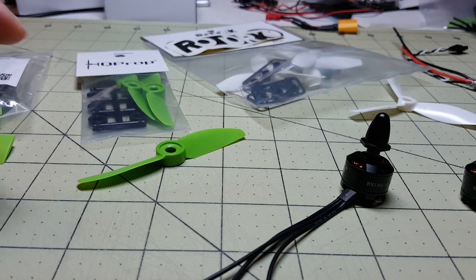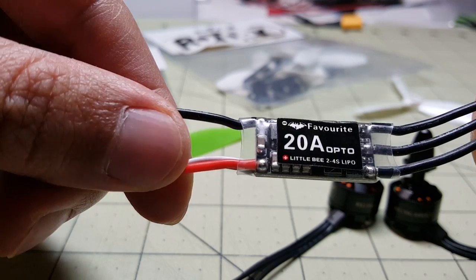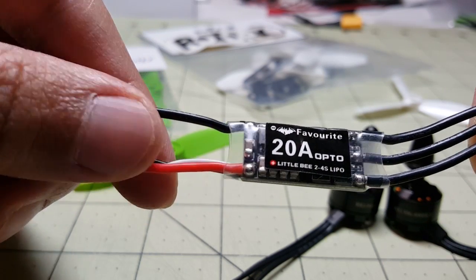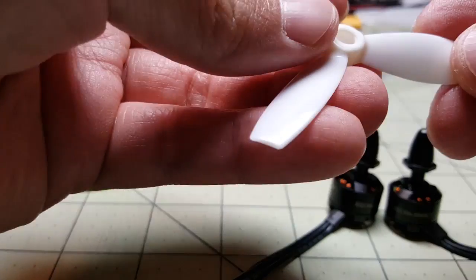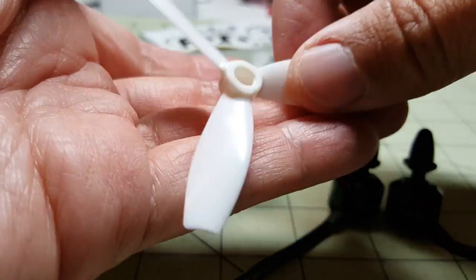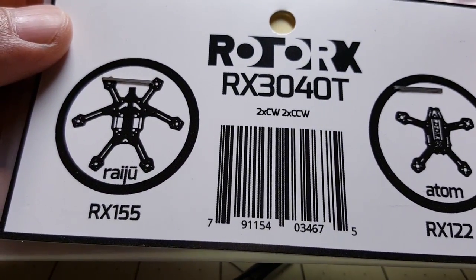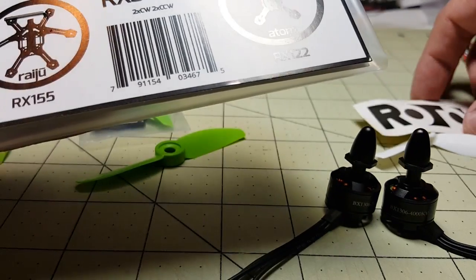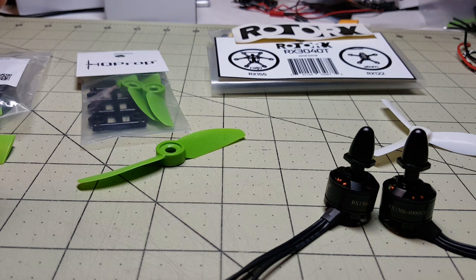What I'm going to be doing for this video is taking these motors along with this ESC — this is the 20 amp Little Bee — and doing some thrust testing with a watt meter. I'll be using a 3S 850 mAh battery. These tests are really geared towards the 120 to 150 size quadcopters, the micros.